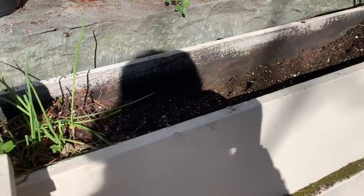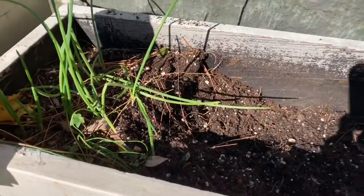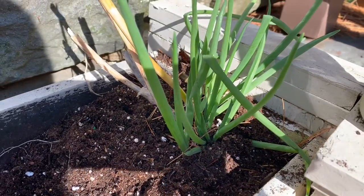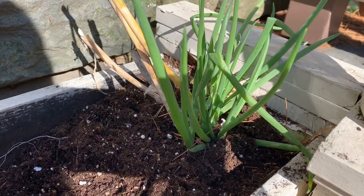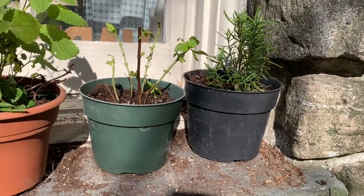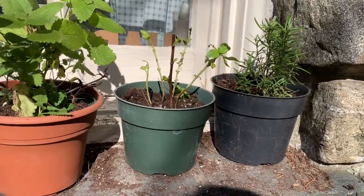My planter is empty now. All I have left is just the onions on one side of the planter and the other side — they're just fine over the winter. The other herbs I planted into the pots so they can winter over indoors.